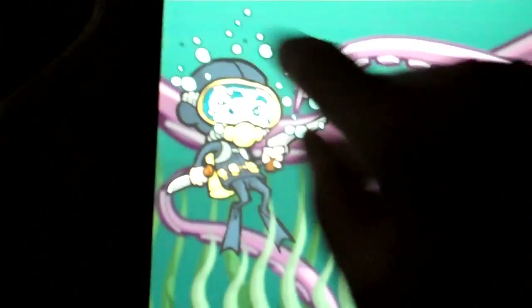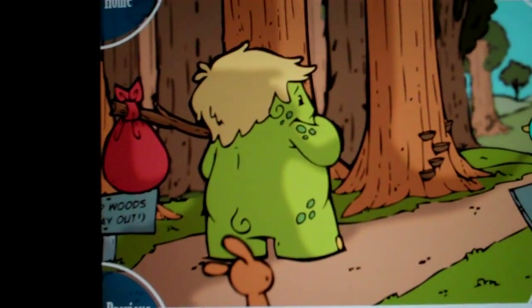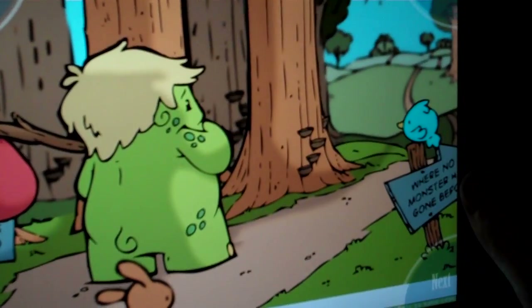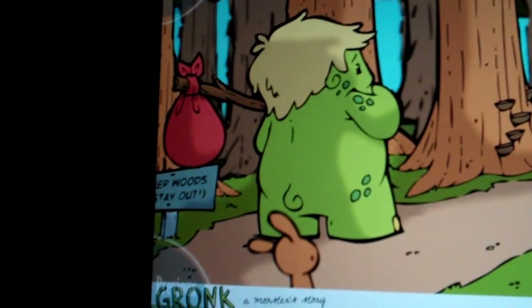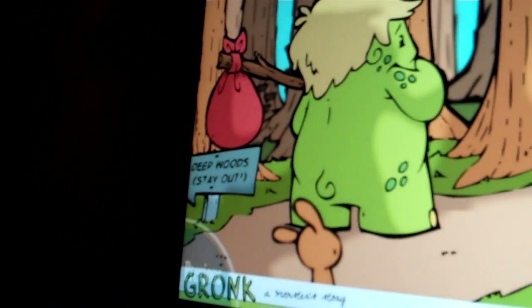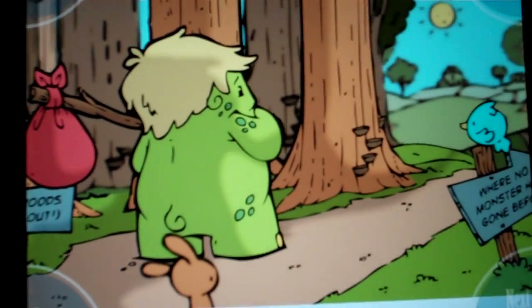So let's go back to the home page and to the gallery and show you. Here is the Gronk by Katie Cook — just one panel there. Note that you can't read all of that text, but if you tilt it, it says 'Deep woods stay out.' So this also allows you to maybe hide some things in there.